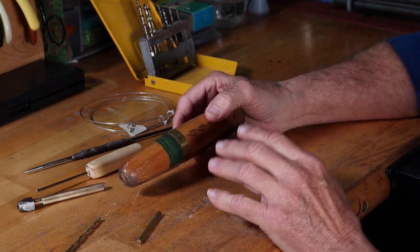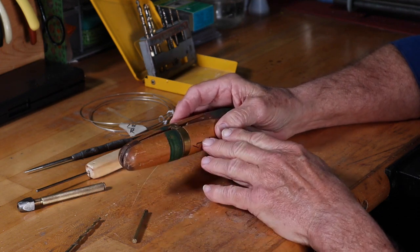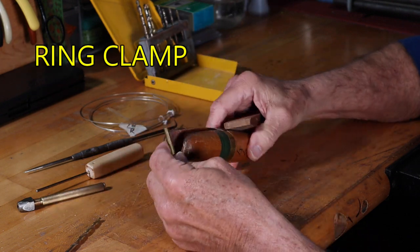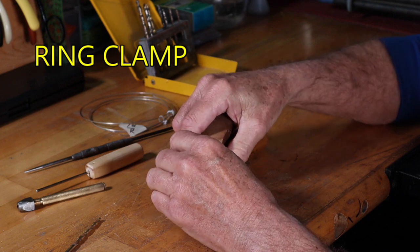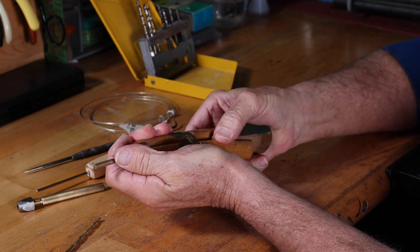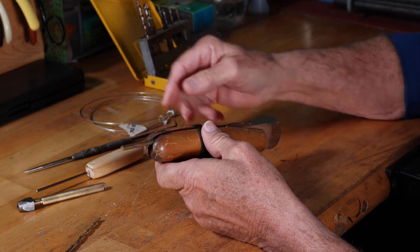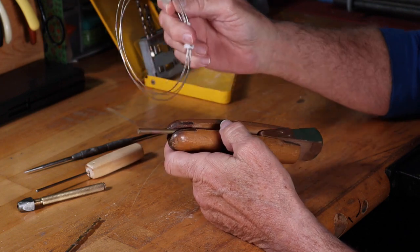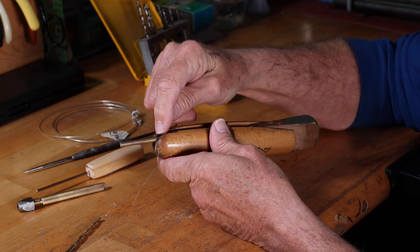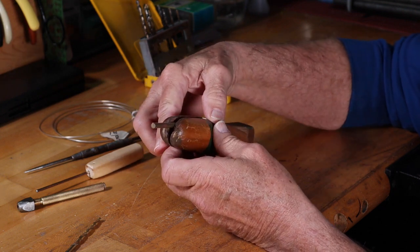The next thing we need is something to hold those rods or drill bits. We'll start off with the ring clamp — it works out really well. Simply put your piece in the ring clamp, slide your wedge in, and you're all set. It holds very well. I like to take the wire and slip it into the ring clamp so it is held in position, and then you can simply wrap it with your hand — very easy and straightforward.